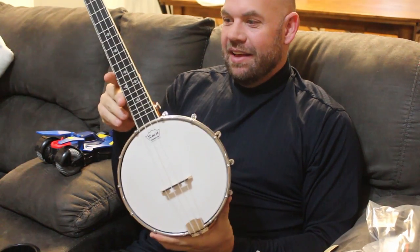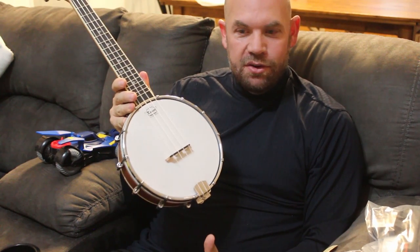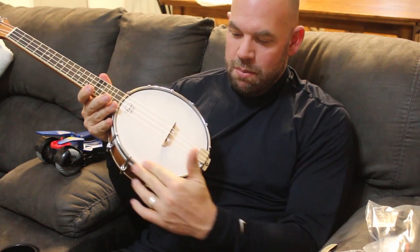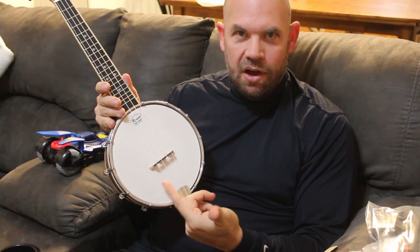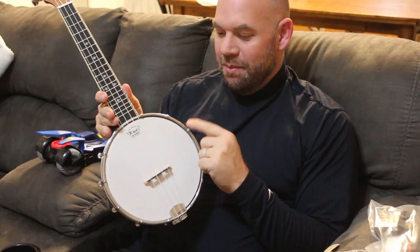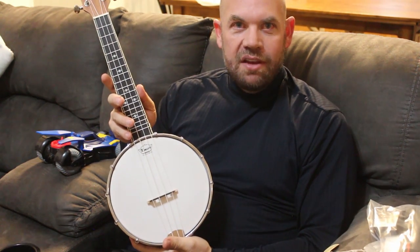Isn't it beautiful? It is a nice, solid instrument — a little heftier than other ukuleles. All this metal around the base for the echo chamber makes it heavier. It's got metal knobs for the strap, and the tuning knobs are metal too, so it just feels higher quality, which is kind of cool.